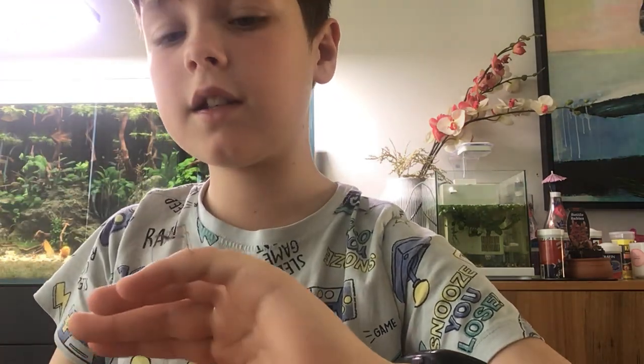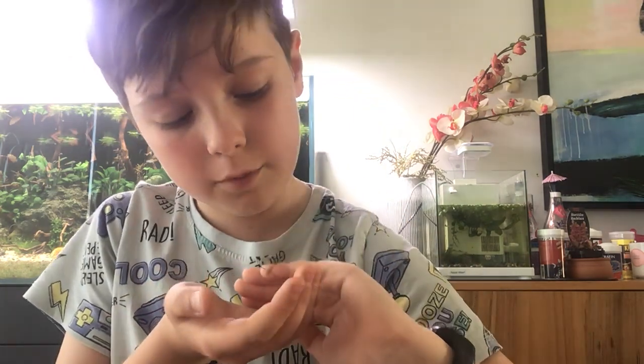Stick insects — most bugs have eight legs, but stick insects only have six legs. And sadly, this one lost a leg. But they can grow back their legs, so it's not too dramatic.